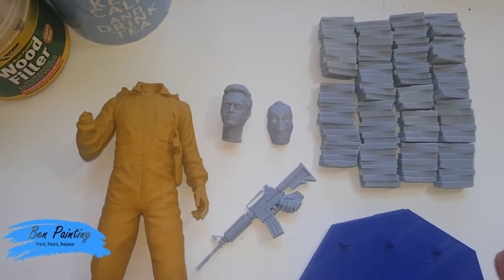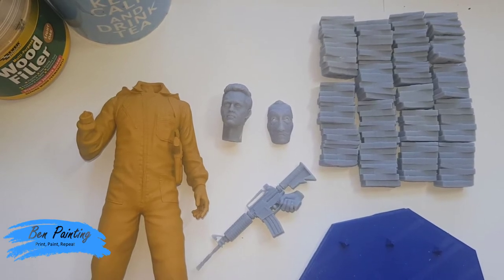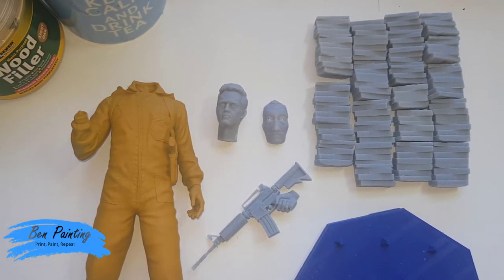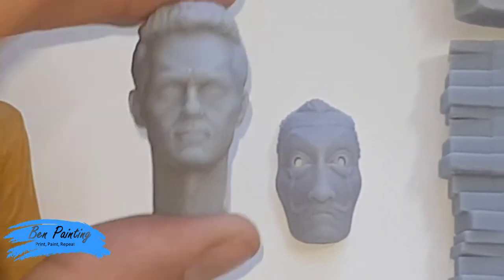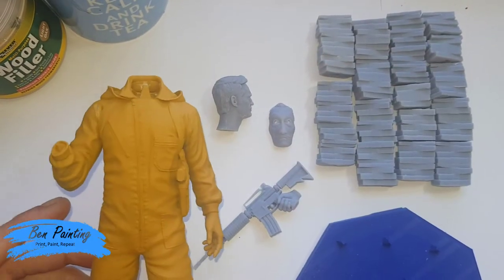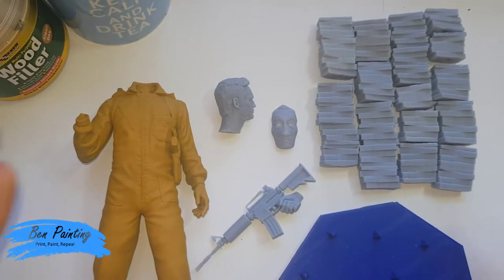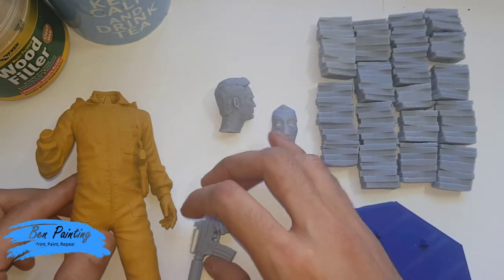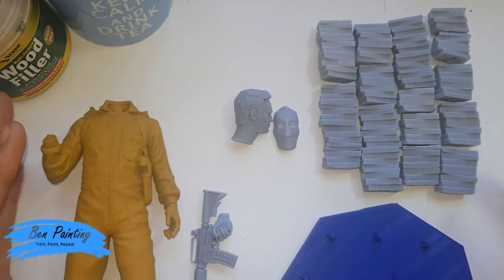This is project number three. It is Berlin, the character Berlin from the Netflix series Money Heist, also known as La Casa de Papel. It is by the very talented designer Beppe Mehta. I'm really looking forward to painting this — it's got an insanely detailed face and I really like the mask. I've over-printed on the money as I want to do something extra on the base. I intend to break this into the reds, the body and gun, then the face and mask, then the money, and finally the base and final model.